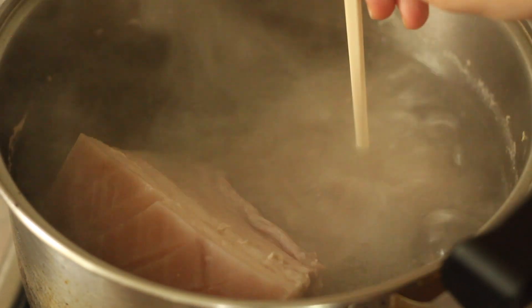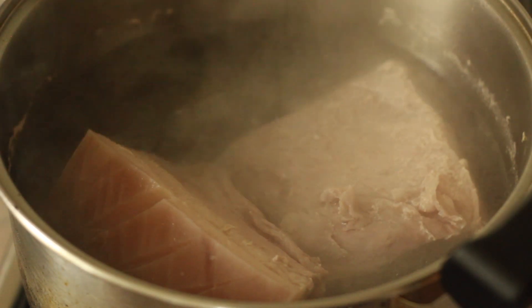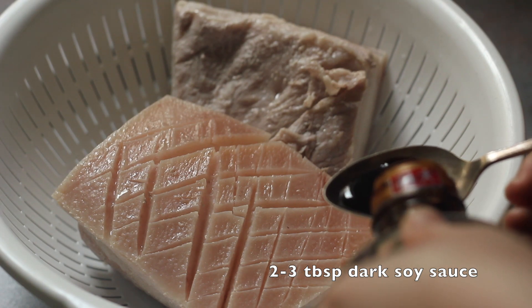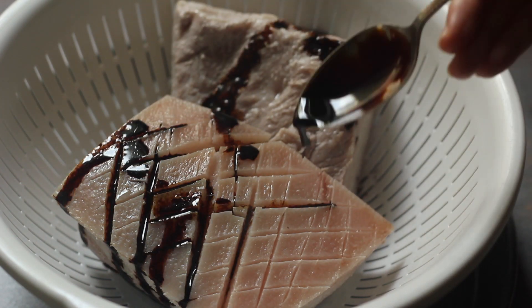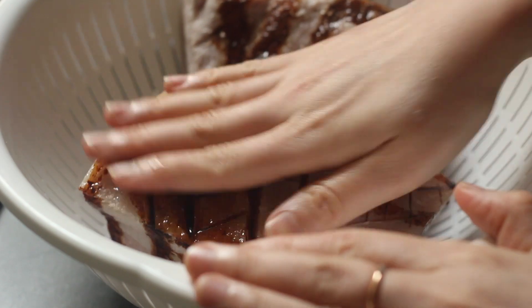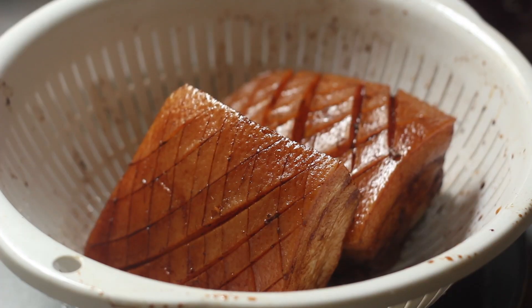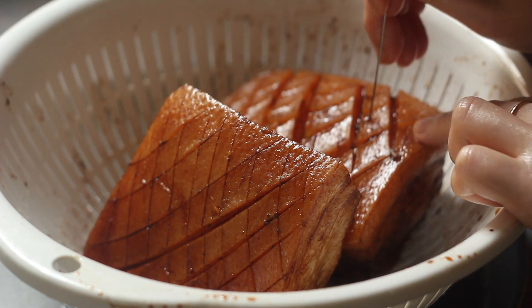The pork belly is ready when you are able to poke through it with a chopstick. Transfer it to a colander and pour over some dark soy sauce. You want to do this while the pork is still hot because when the pork has fully cooled down it will be unable to absorb and take on color. Then poke it all over with a cake tester.